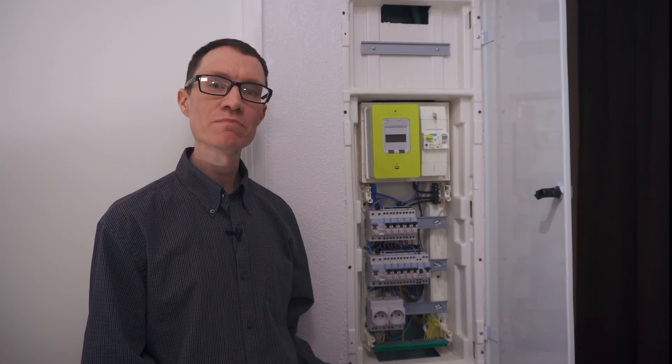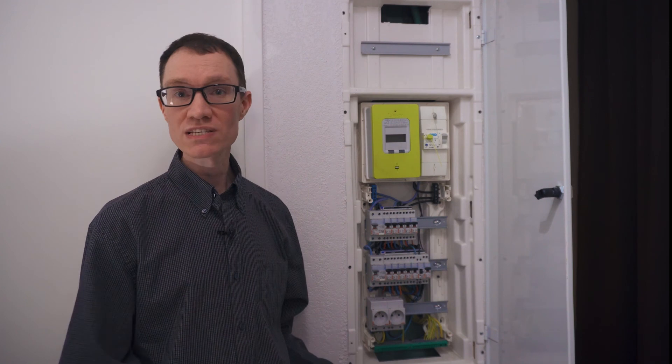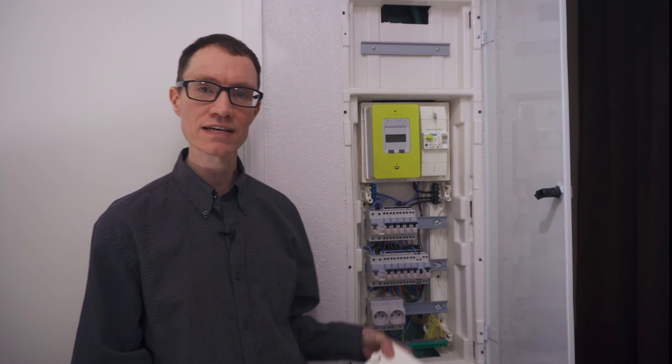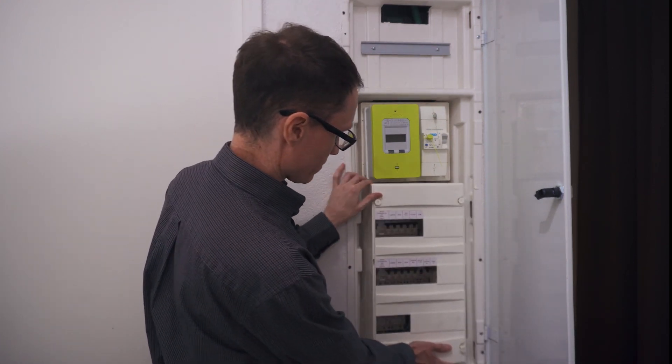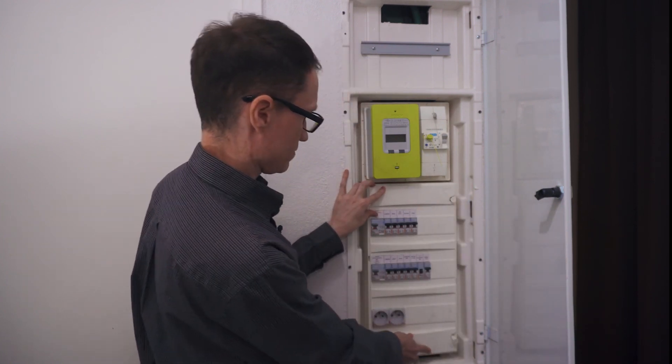I hope from this video you've learned something about circuit breakers used in continental Europe, along with some important differences between those circuit breakers and the ones used in Singapore or the United States. Let's go ahead and put the cover back on and wrap up the video. We have a whole series of professionally filmed and edited videos to help students learn the fundamentals of electricity — if you enjoyed this video, you might like to check out some of our others too.